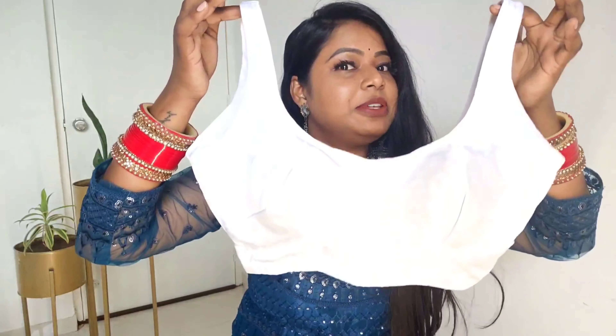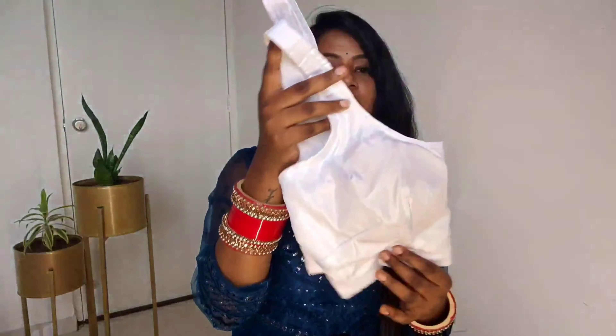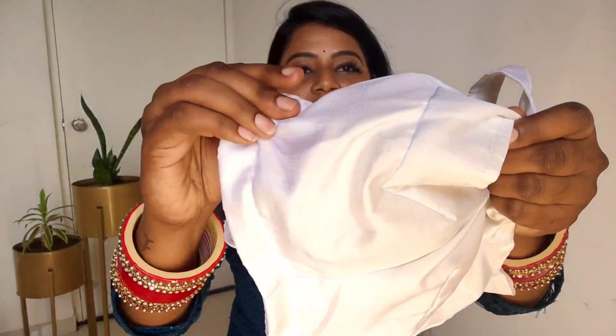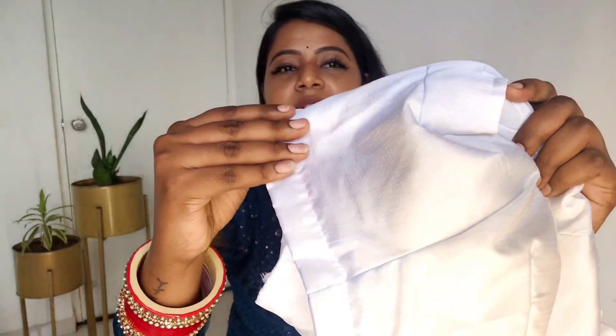With this saree, I received a blouse piece which I had stitched up in a white color. I prefer sleeveless blouses. The blouse material is cotton silk, which has a good shine and a very good look. It gives a beautiful finish. You will obviously see how it looks when worn in the review.